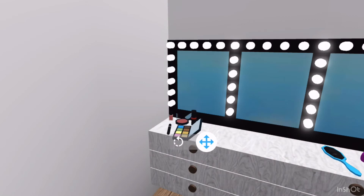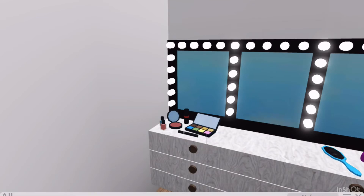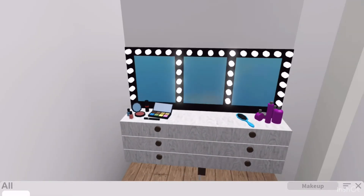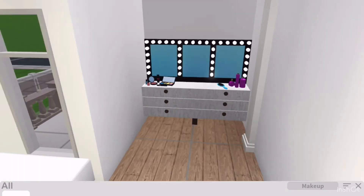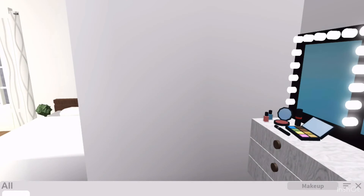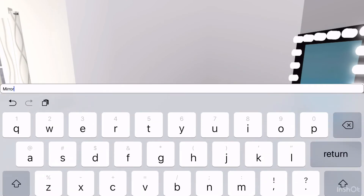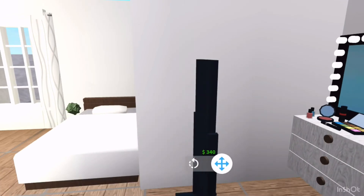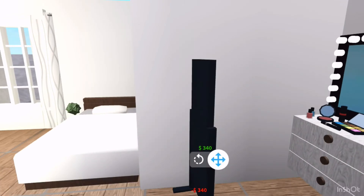This is something I struggle with — whenever I want to have things close together, I use the setting like that. So now when I turn things, it takes forever to turn them. Anyways, over here I think I'm going to add a standing mirror because, you know, everyone needs a standing mirror, right? I'm just going to face it down.